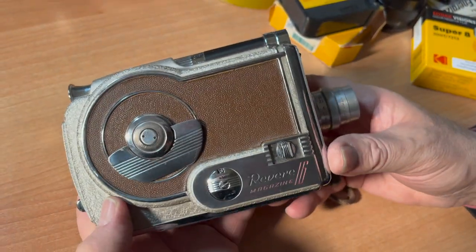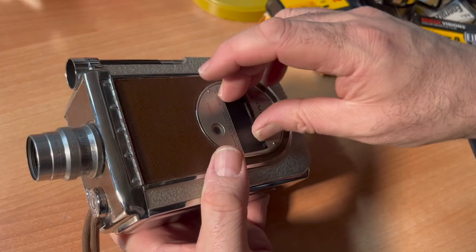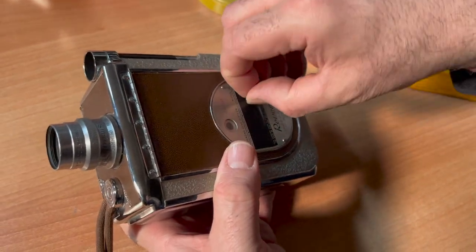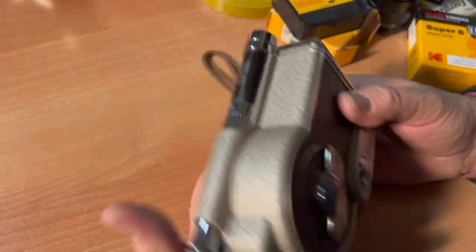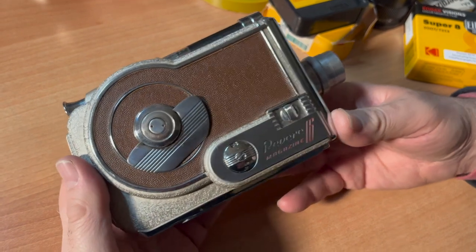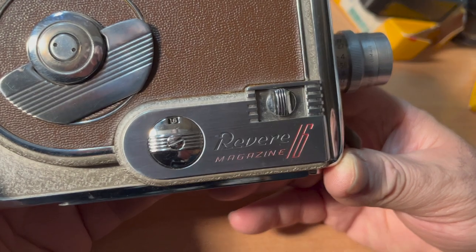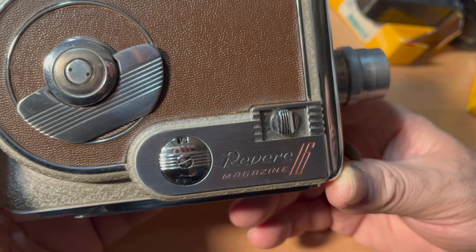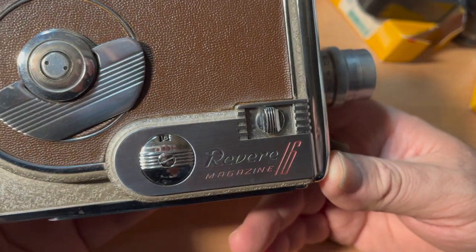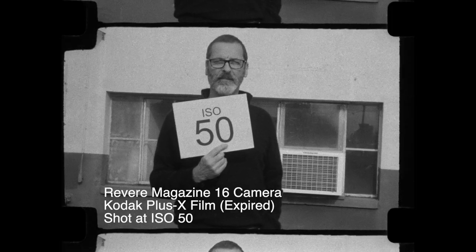These cameras were made to be very easy to use. It's unfortunate that film speeds aren't the same as they were in the 1960s, because if they were, you'd be able to use that handy guide on the side — which we can't. Visit Michael at filmphotographyproject.com — I'd love to hear what you have to say about the Revere Magazine 16. If you snoop around your grandparents', uncle's, or great-aunt's house, you may find one of these, because they're plentiful here in the U.S.